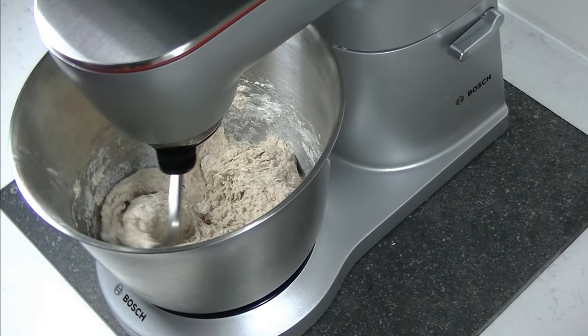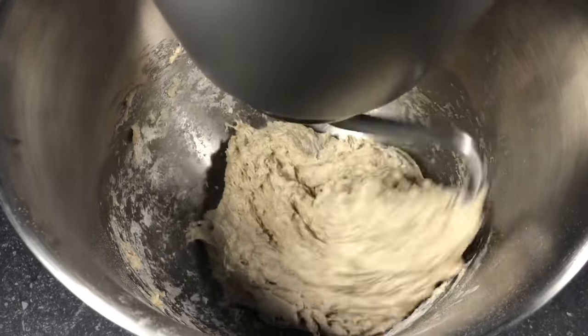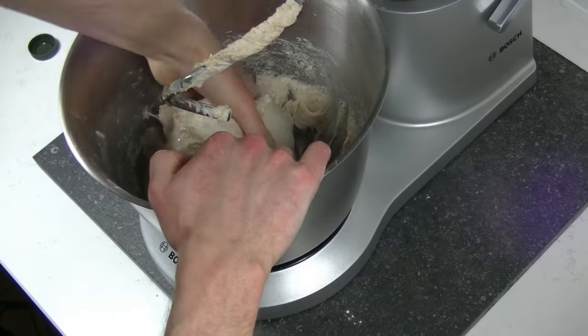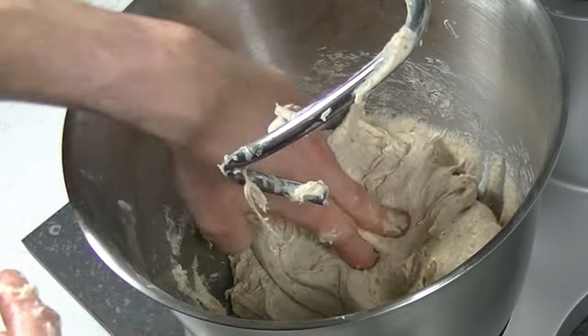Then mix fast for around 6 minutes. Mix until your dough is around 28 degrees. The dough will be sticky and not very firm, but this will help mixing the nuts in and will result in an extra crispy bread with a super soft crumb.